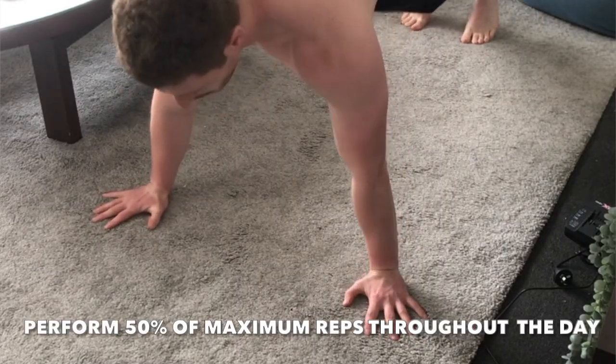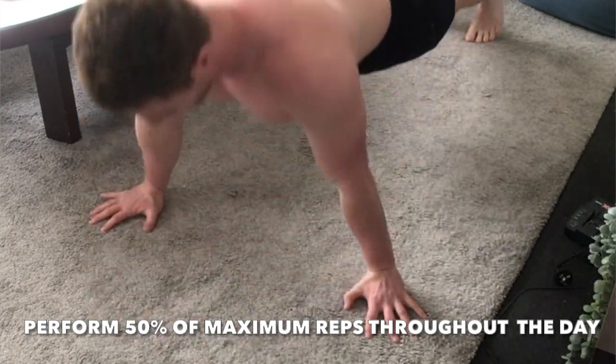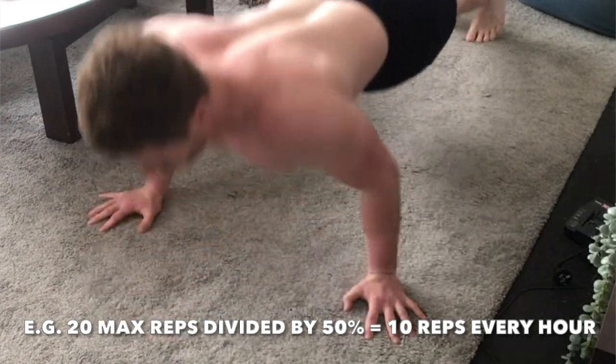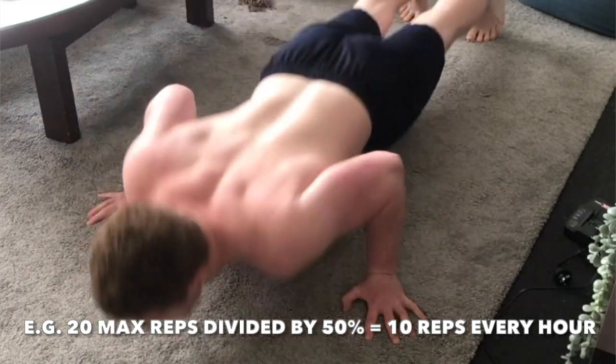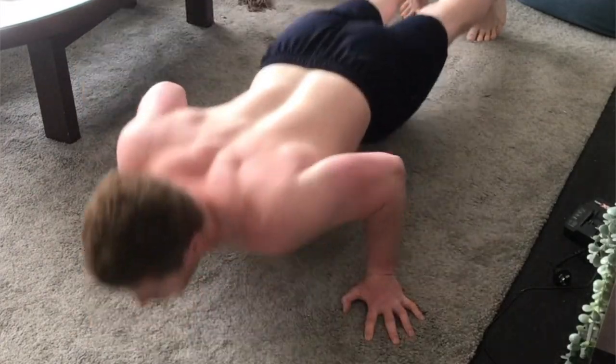So what the greasing the groove method is, is you take an exercise and you perform a sub-maximal amount of reps throughout the day. Generally you do about 50% of what you can to failure. So for example, if you can do 20 push-ups in one set, then you want to stick to 10 push-ups and do those 10 push-ups every hour on the hour. By the end of the day you've racked up quite a lot of reps, but the key is, because you haven't gone anywhere near failure, all of those reps are high quality and you're teaching your body the proper movement patterns to perform that exercise.